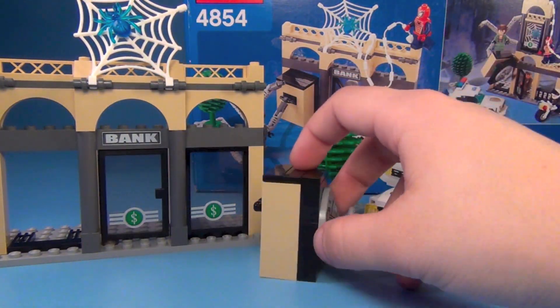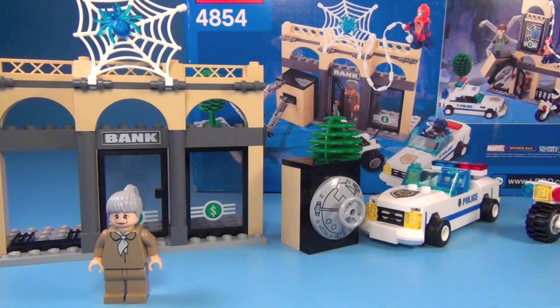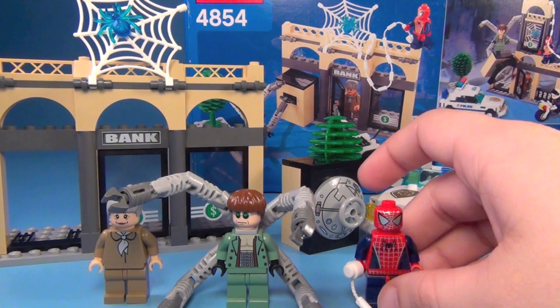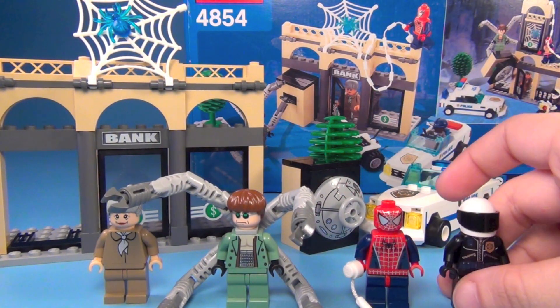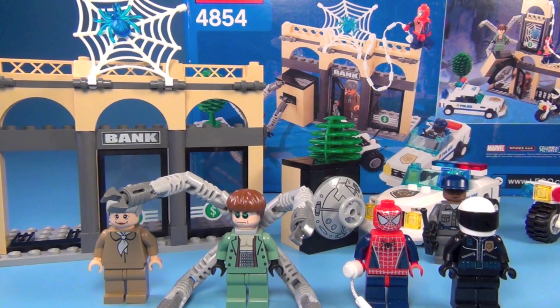I think most people just bought this for the minifigures, and that's fine. The set only cost $20 when it first came out, which was really awesome. Comment below and let me know what you guys think about this set.